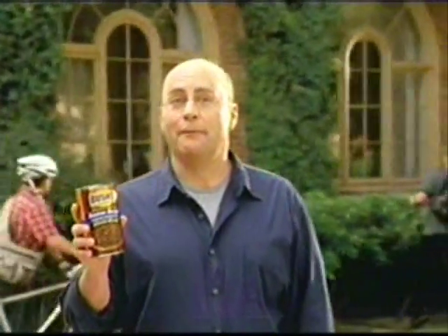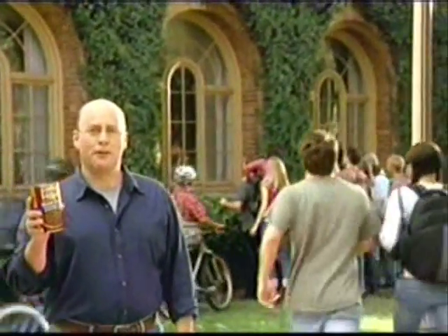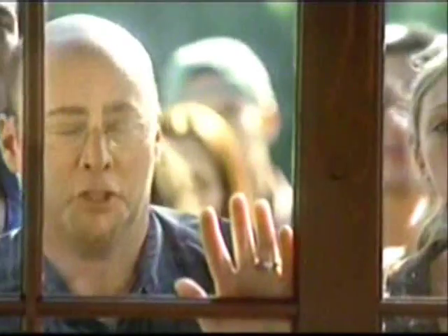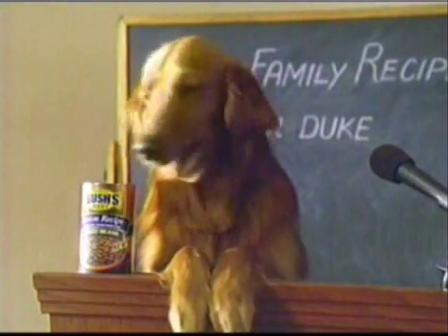I've only shared our secret family recipe with Duke, and he's tried to reveal it. Welcome to Secret Family Recipe Revealed 101. Duke! Uh-oh, class dismissed.